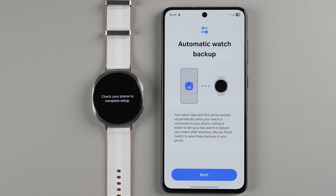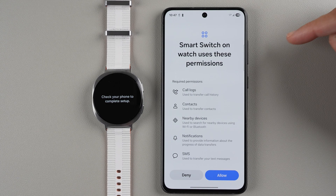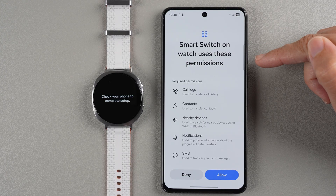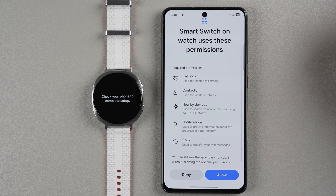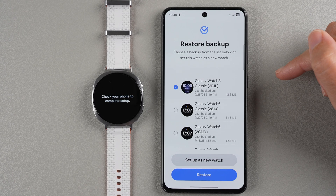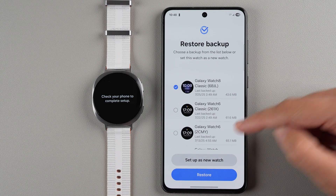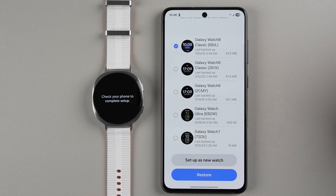This screen lets us know we can enable automatic watch backup — tap Next. Samsung calls this automatic backup process Smart Switch, and it will tell you which permissions it uses. I'll tap Allow. Since I have other Galaxy watches, it found existing backups — you could restore settings from an older watch. I'm going to set this up as a new watch, so I'll tap 'Set up as new.'